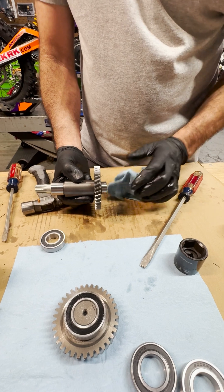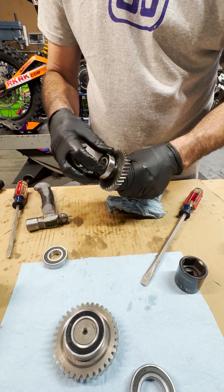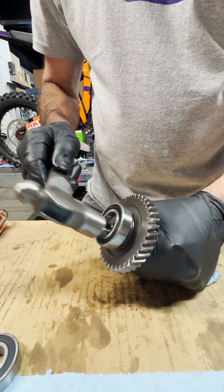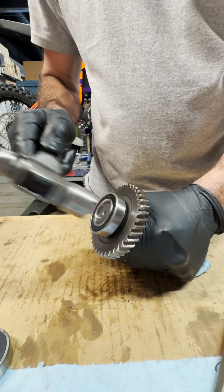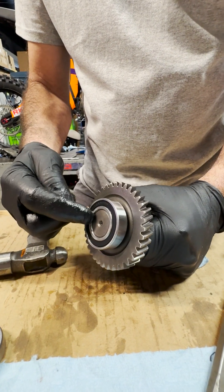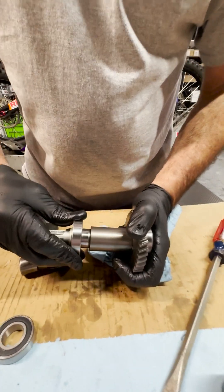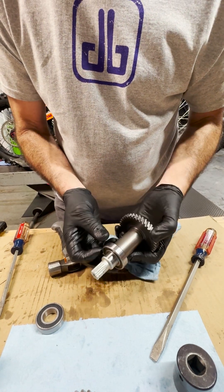Now we'll take the new shaft — the output shaft. The bearing is the same thing; this should slide on there pretty easily. Let's put it on the shaft first to make sure we don't hurt the bearing — if you beat on the outside of the bearing, you'll damage it. The last bearing: put some shaft in here and we might need a socket to push it on. There we go — that one's on too. Now all the shafts are ready to go.